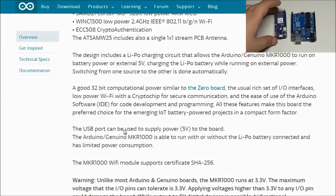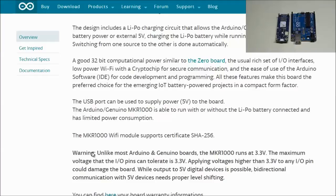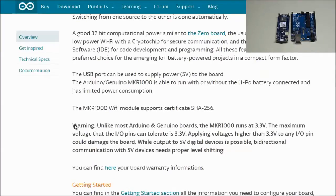The USB port can supply 5 volts, but note it uses a USB micro type-B port instead of the traditional one on the Uno. Here's a very important warning: unlike most Arduino boards, the MKR1000 runs at 3.3V. The maximum voltage the IO pins can tolerate is 3.3V — applying higher voltages could damage the board. While output to 5-volt digital devices is possible, bi-directional communication with 5-volt devices requires proper level shifting.